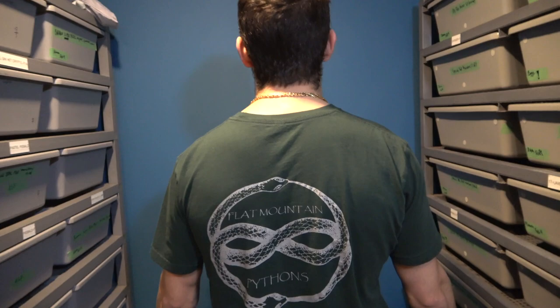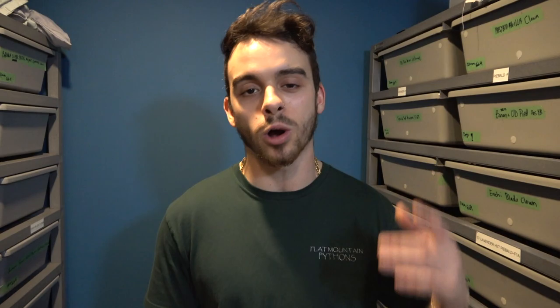And before we get into that, huge shout-out to Flat Mountain Pythons. Thank you so much for the really cool shirt, and they're definitely not slacking on the back. So go and check them out, and let's go and see these really cool het monsoons that are also possible het for pie.